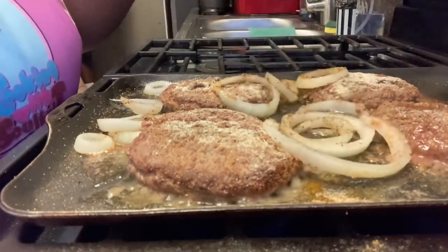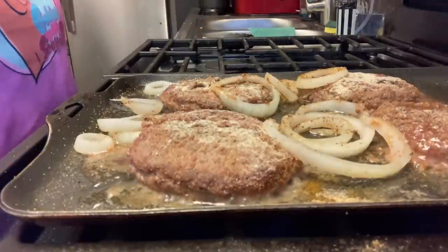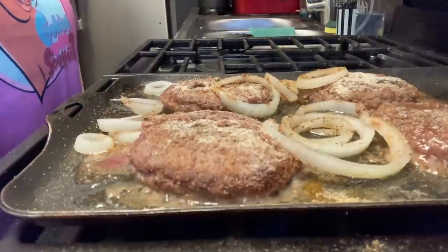My nephew is on his way over — my two nephews are about to get in the studio and record. You bet they're gonna smell this food!